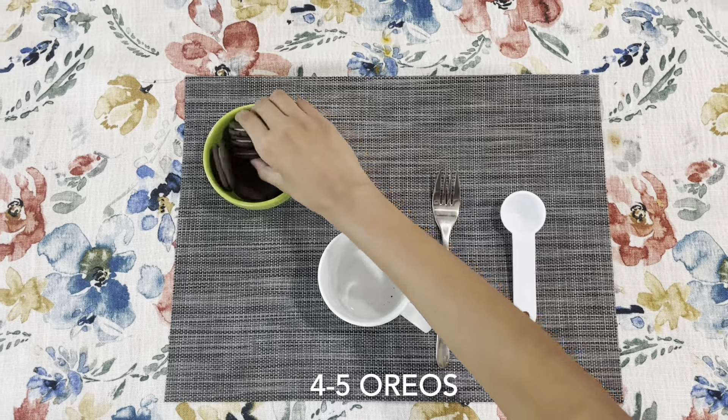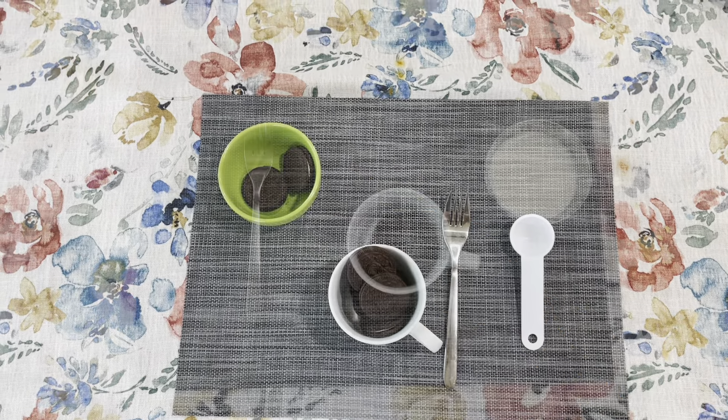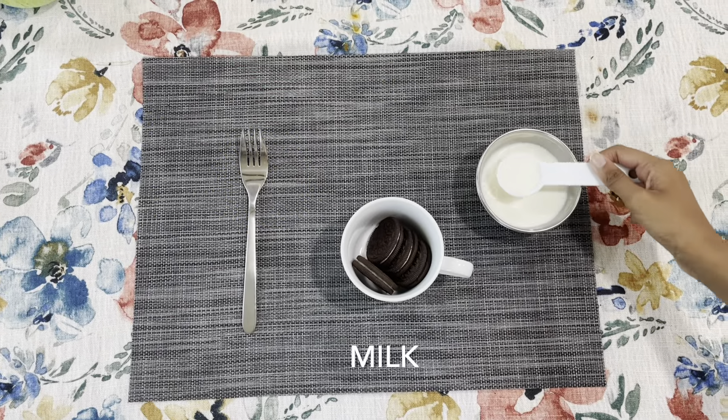So the first thing you need to do is add 4 to 5 Oreos into your microwavable mug. Next, I'm going to be adding a few tablespoons of milk.